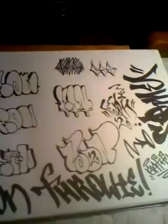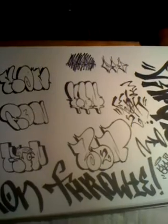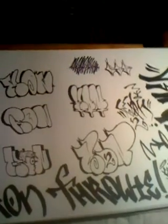Hey, what's up YouTube? This is for the battle — the throwy battle for Con. First of all, I used Sharpie extra fine point and Sharpie chisel tip. It's like three o'clock in the morning. I did a lot of them because I didn't know what style to do, and I have a lot of ideas for throwies.